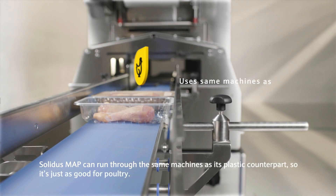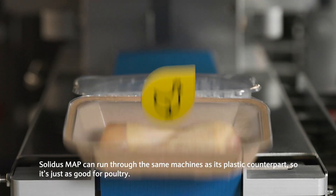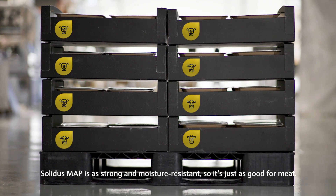Solidus Map can run through the same machines as its plastic counterpart, so it's just as good for poultry. Solidus Map is as strong and moisture-resistant, so it's just as good for meat.